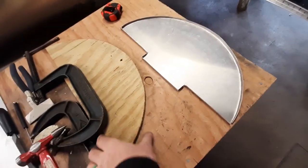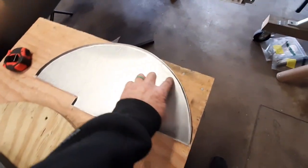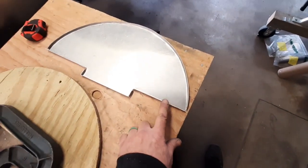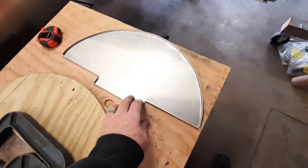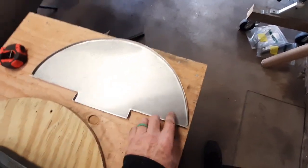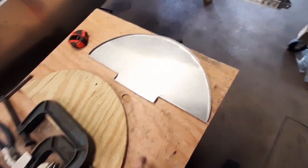I ended up making a plywood form to put in there to hammer the bend on the curved part. The rest of it I just used little pliers and hammered and tapped it into place — no problem on the straight edges. But at the top the form worked out really well to hammer it in place.